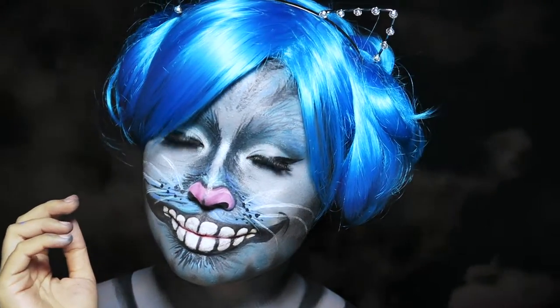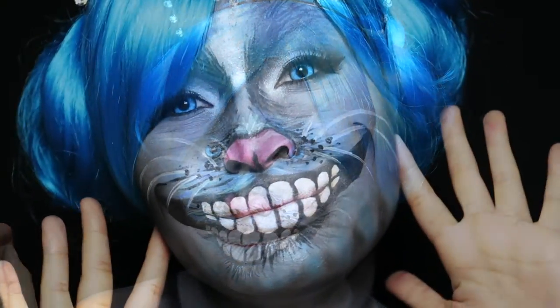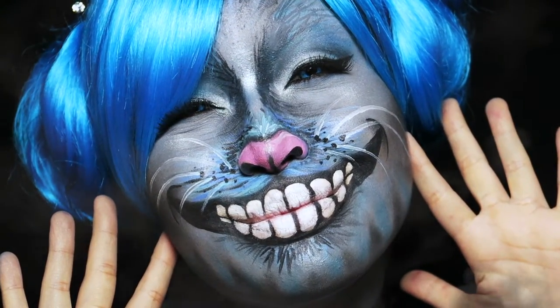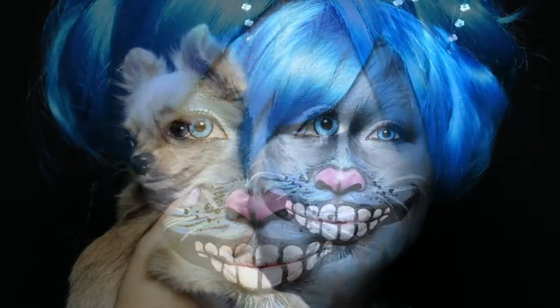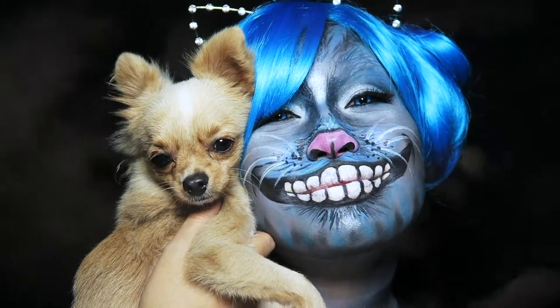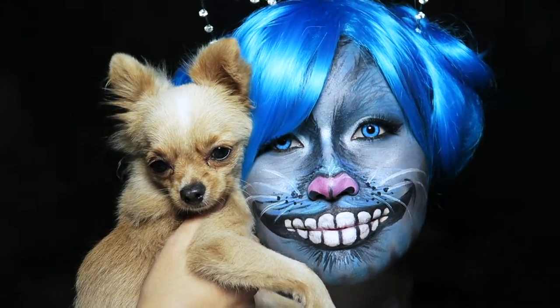What's up guys? I'll be starting a new series, and yes, you guessed it right — I'll be doing Alice in Wonderland for the next couple of weeks. First up, Cheshire Cat. I made the movie version instead of the cartoon version because I think the blue Cheshire Cat is more creepy and mystical.